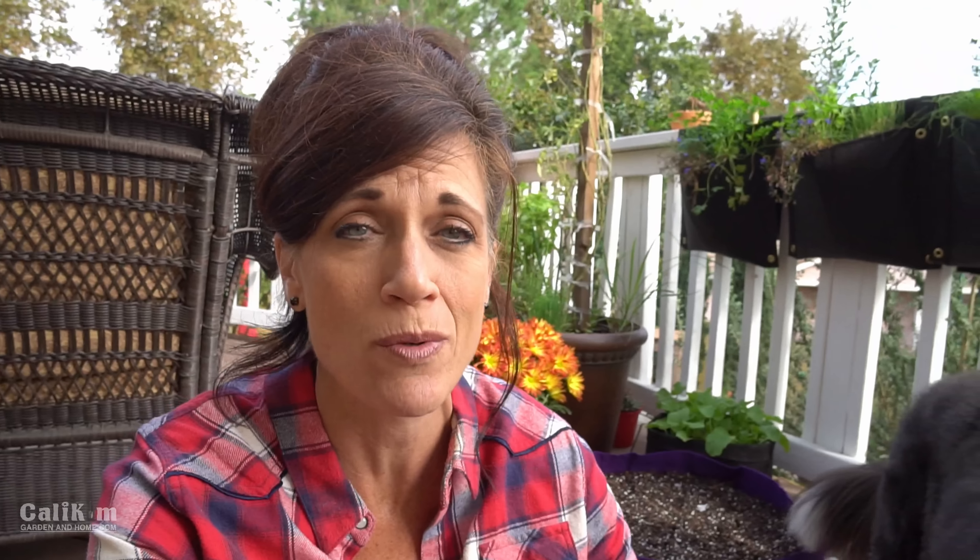He doesn't dig in my garden. He stays out of it pretty well and he's just a lot of fun to have outside. I haven't really got him eating vegetables yet but hoping to work on that soon.